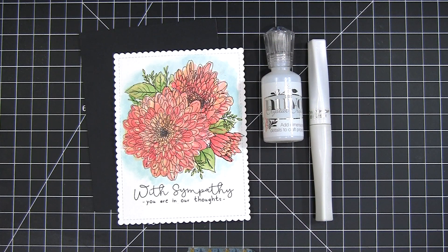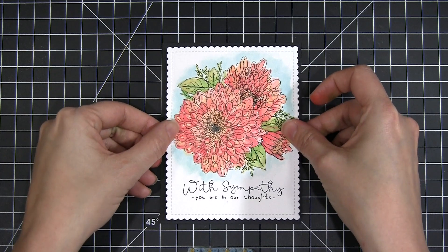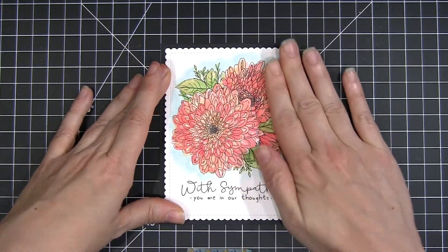Now that the image is all colored, I've die cut it out and we're going to pop that up on a basic black background on my card base. I just love how the colors pop against a black card base.